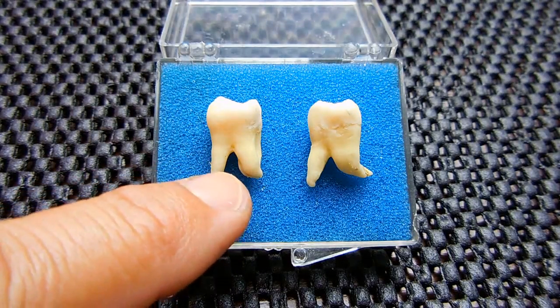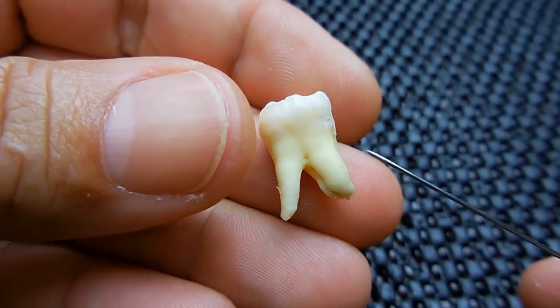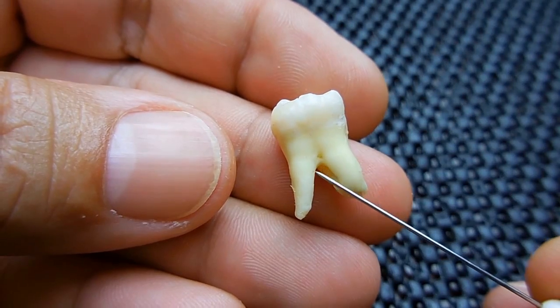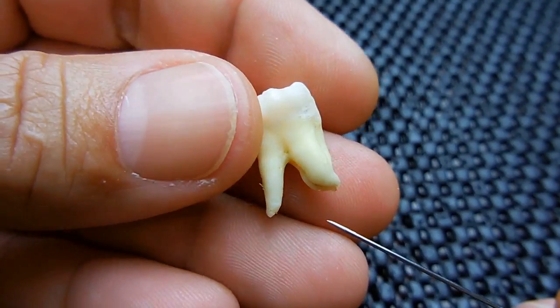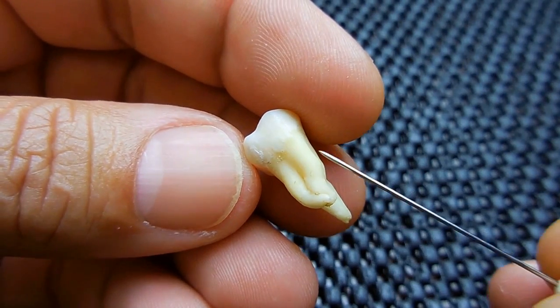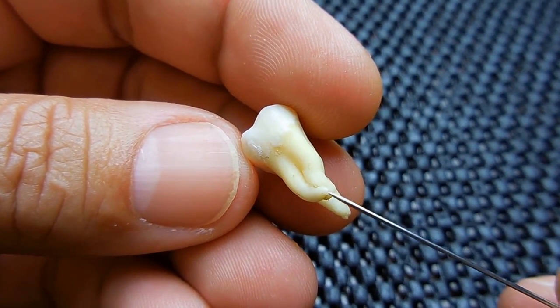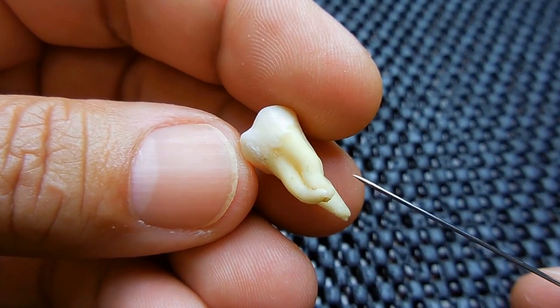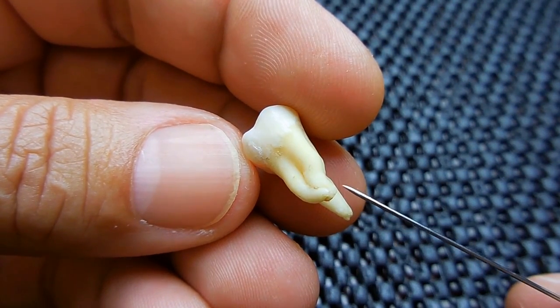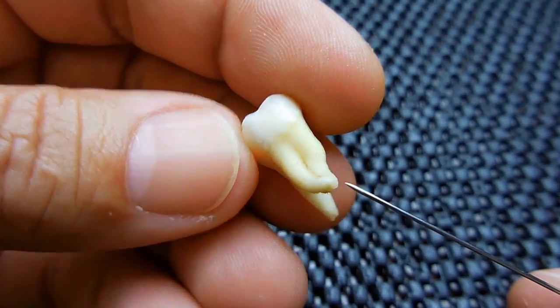I'm going to remove this one and hold up my hand. You can see there's actually three roots. There's one long root here. Turn it sideways — you can see these two were kind of stuck together. And originally you could see the very tip where the nerve was coming out. It only stuck out a millimeter but it was there, and over time it did snap off.